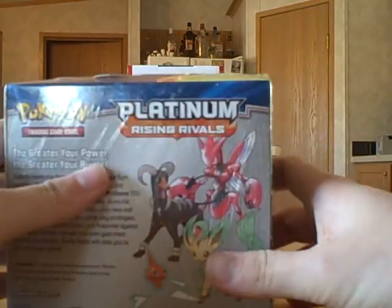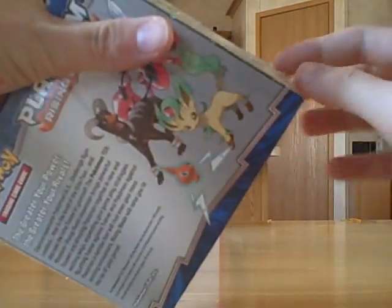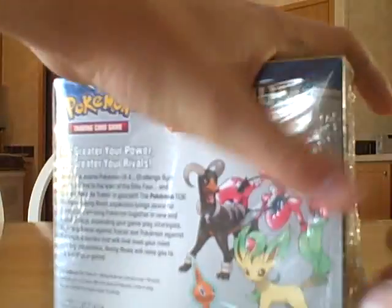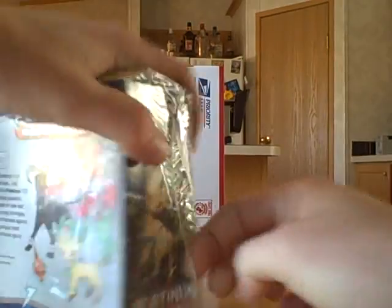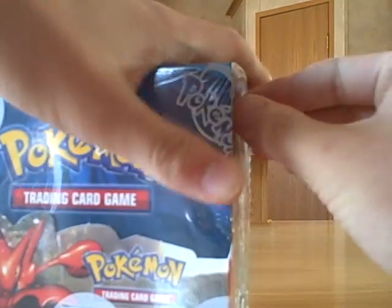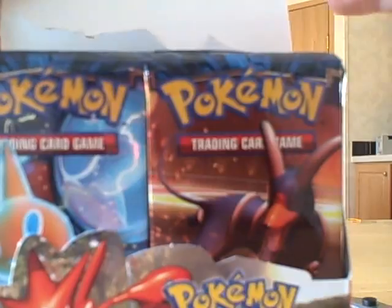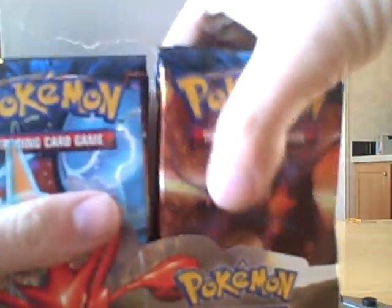I'm gonna open up the plastic right now but then I'm gonna scope everything out and then I'll start a video of me actually opening the packs. This one doesn't have the Wizards of the Coast wrapping obviously because it's Rising Rivals — it's a Pokemon set — but it's still on there at least. This is a little harder to get off... there we go. Okay yeah, that's awesome.